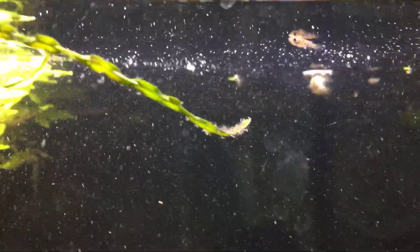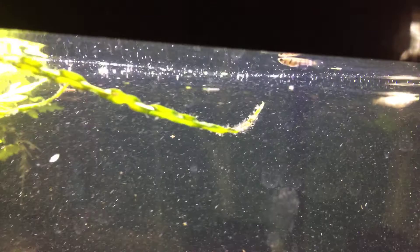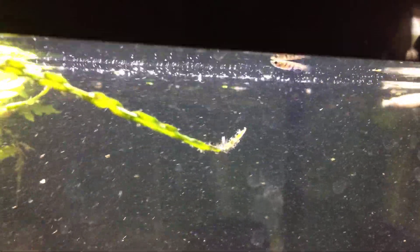That's actually one of the adults coming up behind him. Of course the adults want what I'm putting in there as well — that's an adult that's back maybe a foot back in the tank behind him.